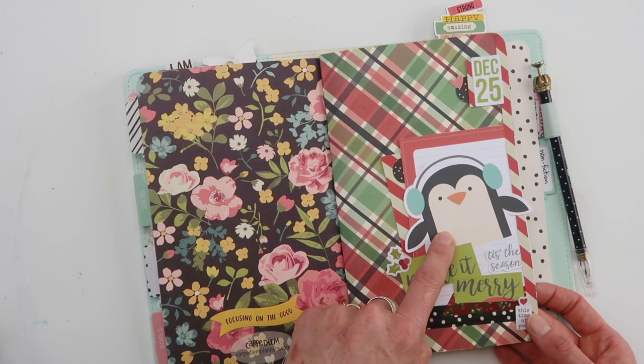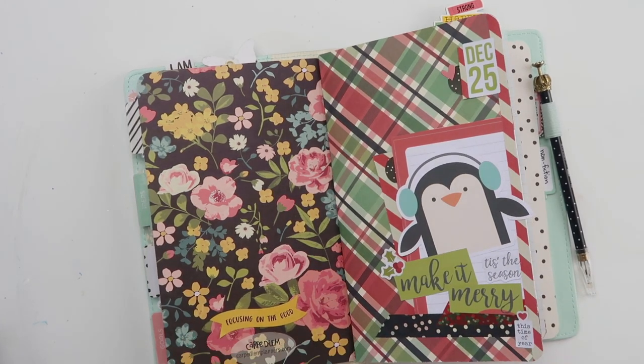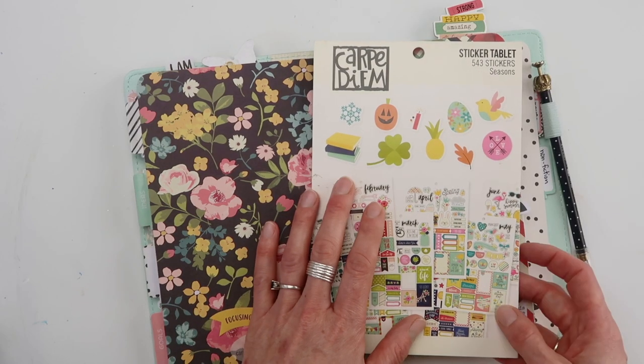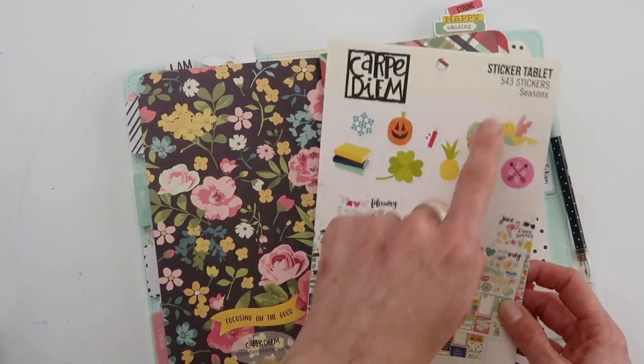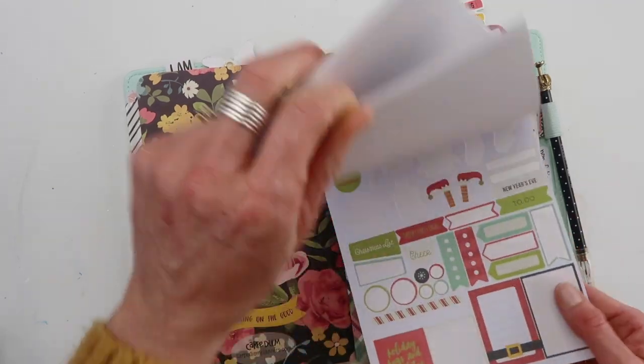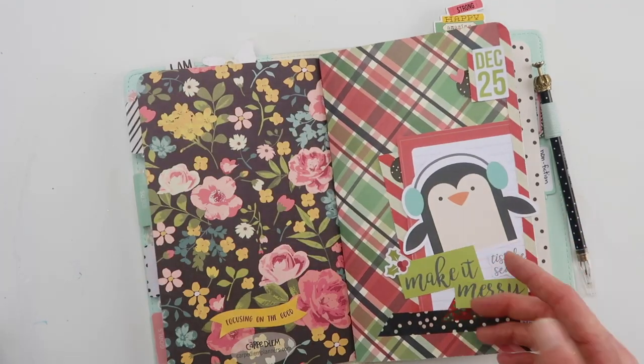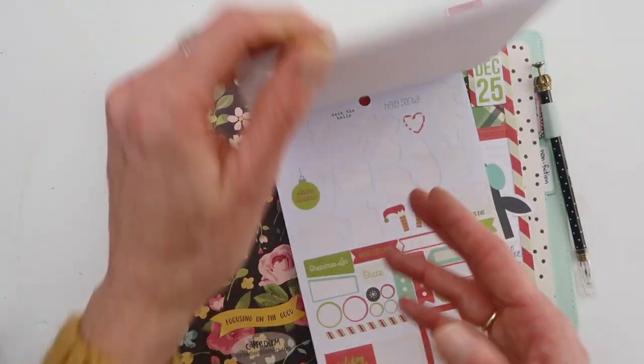This is actually a free printable that you can get, and I'll leave that link below as well. There's all kinds of fun printables, and every month there's a new set that matches the stickers from this sticker tablet — it is the Seasons one. I don't know if there's any point in showing you December because most of them are gone, but all of the images from the printables come from this book.